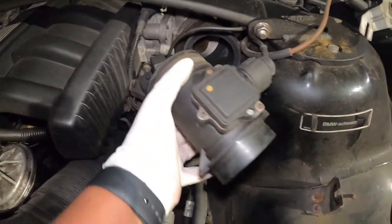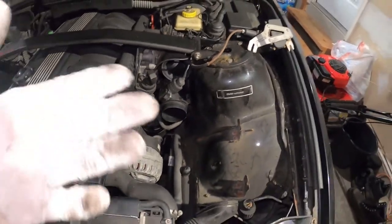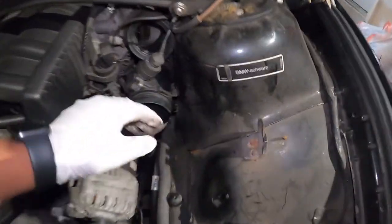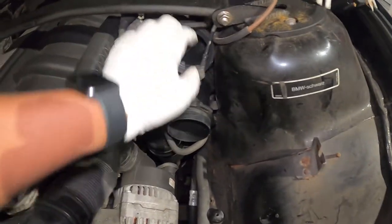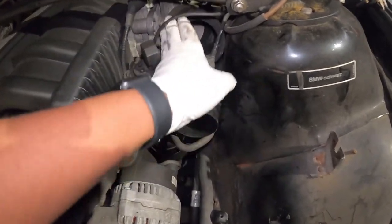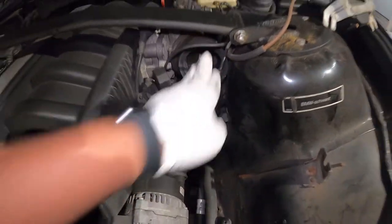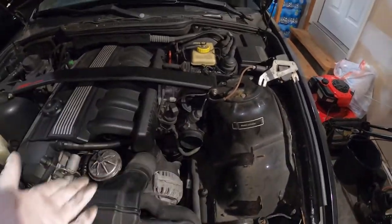I need a replacement piece that will go from here all the way to the MAF. I'm going to continue with the air filter installation so you can see the process, but off camera, once I receive the new part, I may go with an aftermarket pipe straight up instead of the factory style. Let's continue with the installation so you can see how it's done.